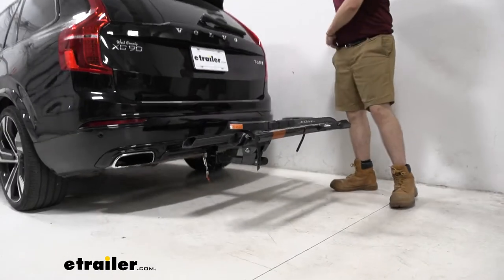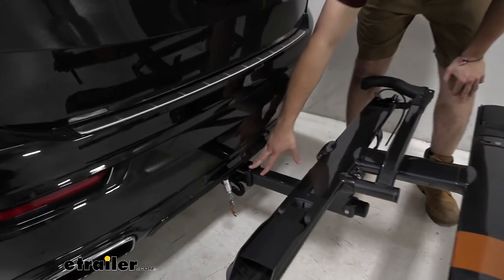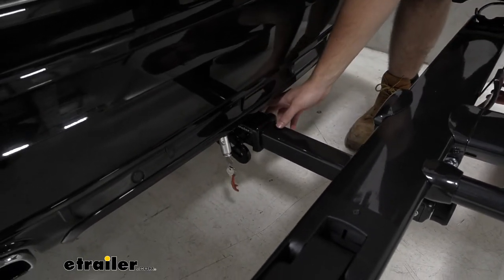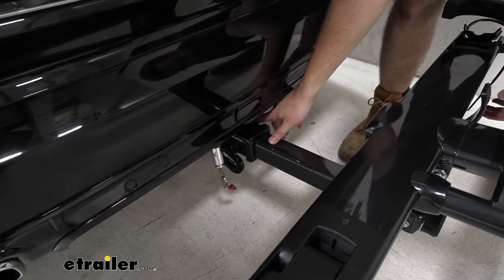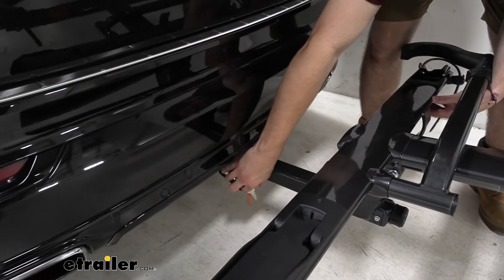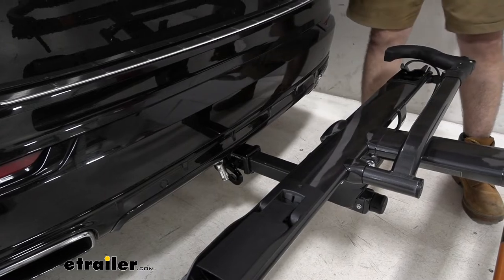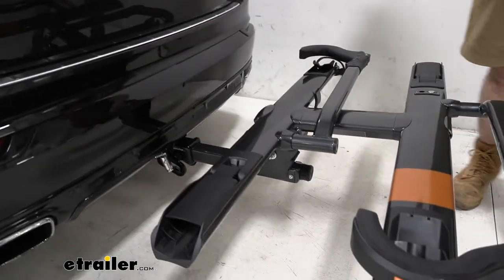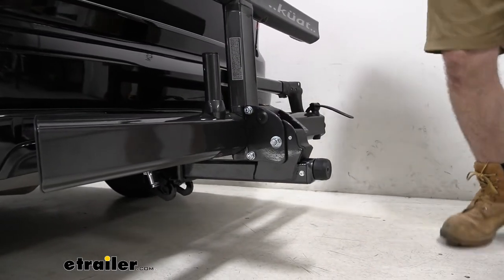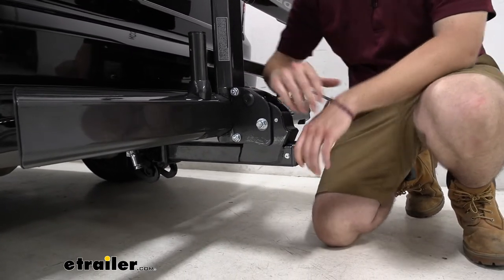Moving down to the shank, you can see we have a two-inch shank today. That makes it great for two-inch hitches and gives us a lot of nice stability. On the inside there's a little alignment pin that holds it in place and makes sure we are nicely aligned. On the end, we do have a locking core, which serves as a great security element to make sure our rack stays on the vehicle when left unattended. That will key to our other locking core on the main platform for that cable lock that comes with it.